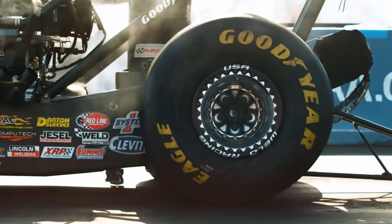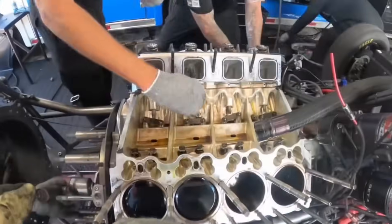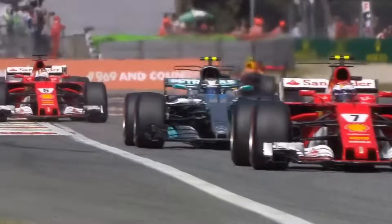Top fuel dragsters go from zero to 60 before they even travel their own length, and go from zero to 300 miles an hour in less than a thousand feet. Just one cylinder of a top fuel engine makes more power than an entire Formula One power unit, and there's eight of them.